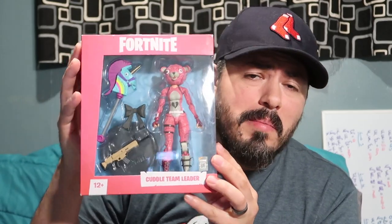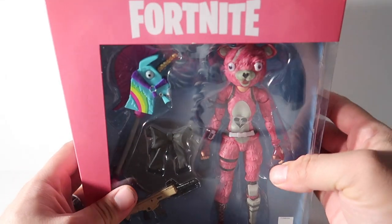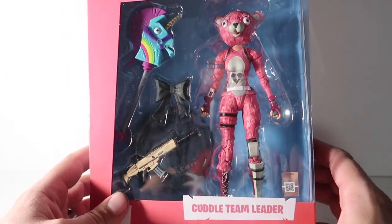Hey guys, welcome to another episode of Recreating. Today I'm gonna be doing an unboxing of the Cuddle Team Leader by McFarlane. This beauty is pretty nice, but there is one difference between the toy and the actual video game, and I'll point that out — stay tuned.